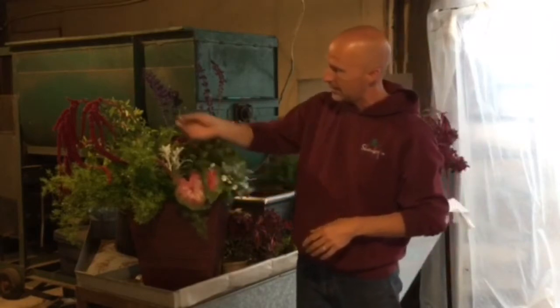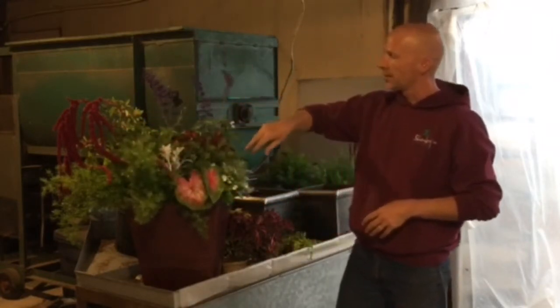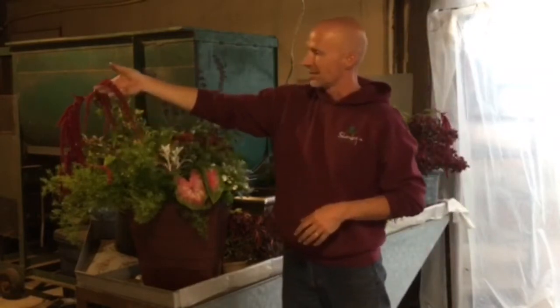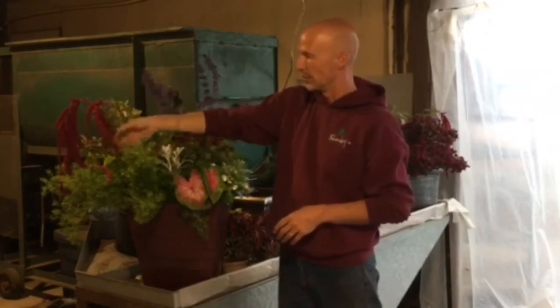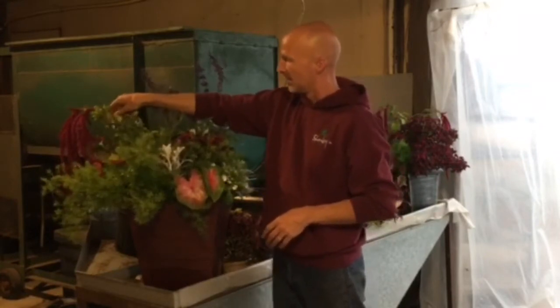It's just wax begonias, caladium, spring rye, there's salvia in here, coleus, this is amaranthus — this is really, really neat and it turns out beautiful. You usually have to prop it up with like a bamboo stick, so I've got to do that.